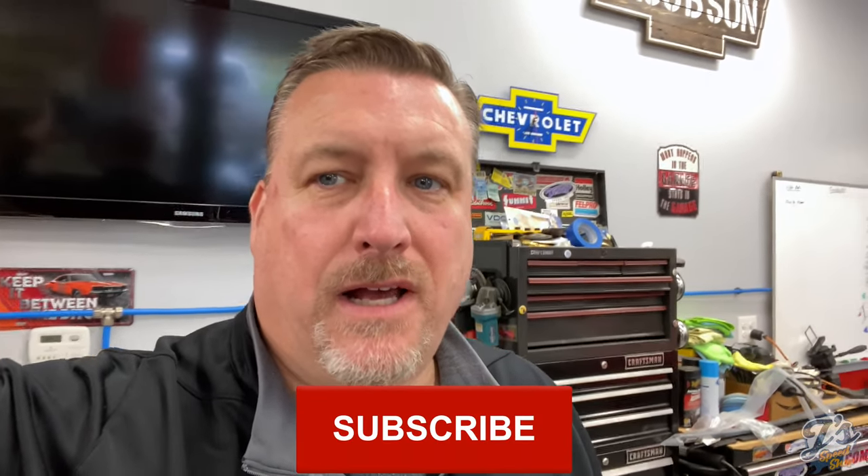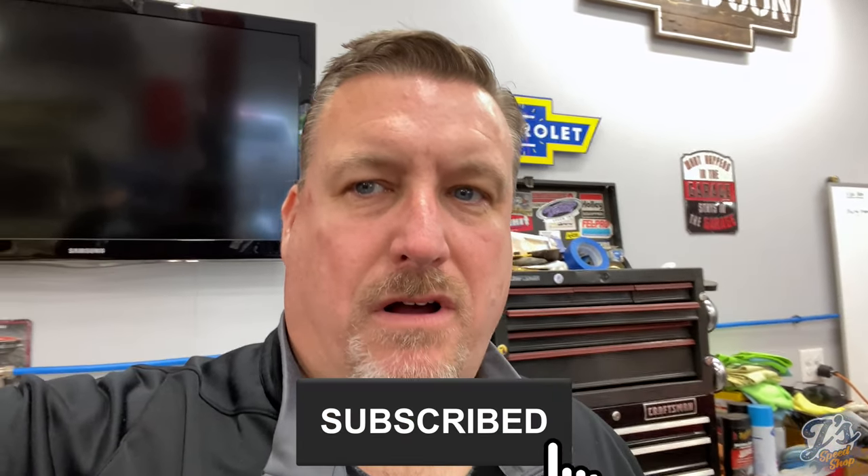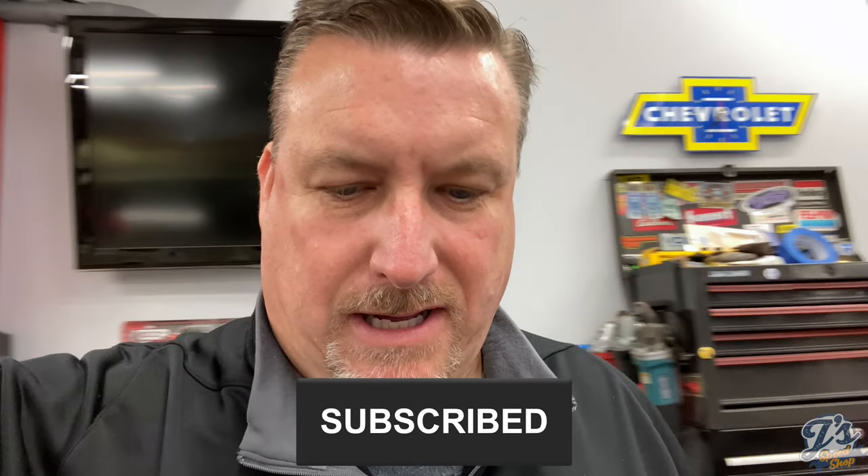Hey guys, welcome back to Jay's Speed Shop. Today we're going to be installing a Lippert jacket double bike rack on a camper. It mounts on the tongue of the camper, underneath the front power jack, and we'll walk you through the steps to install this thing.